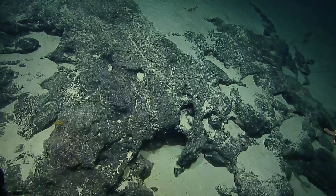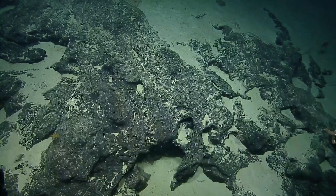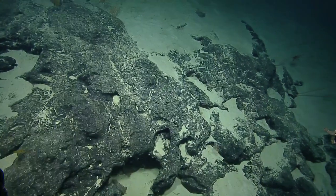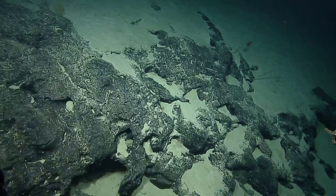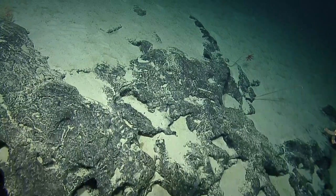Keep going up a little bit, follow this feature. See what we see. Hopefully more of those crinoids. They were really pretty — like a bouquet of deep sea flowers in the morning.